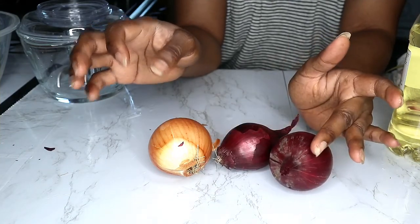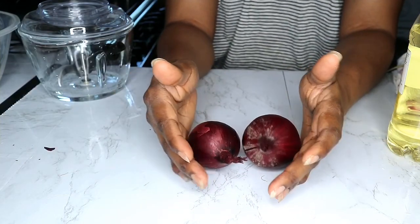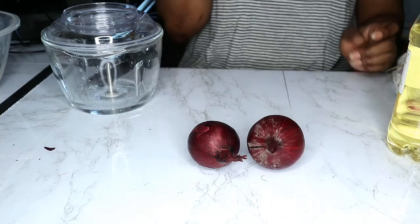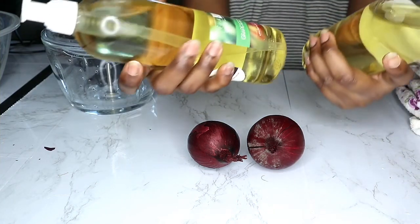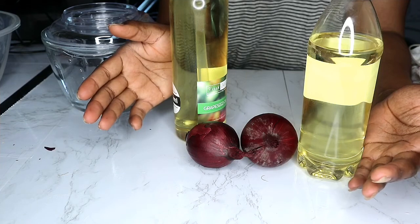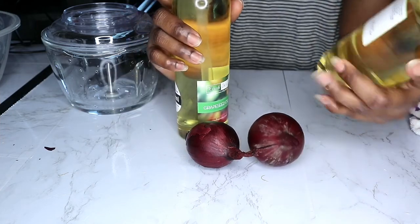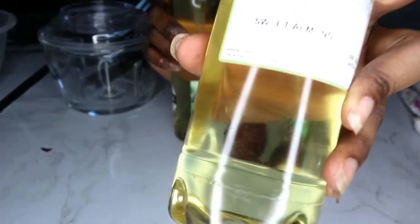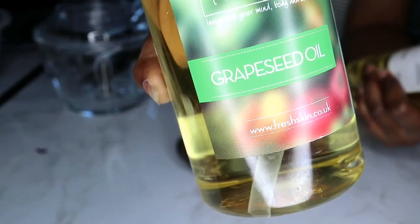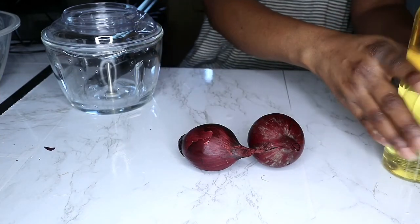So this is the red onion we are going to be using. We are going to blend it and infuse it with oil. I've got red seed oil — I should say grape seed oil — and sweet almond oil. Since I have low porosity hair, I always use oils that are very light and will get into my hair shaft. Both oils are organic and cold pressed.